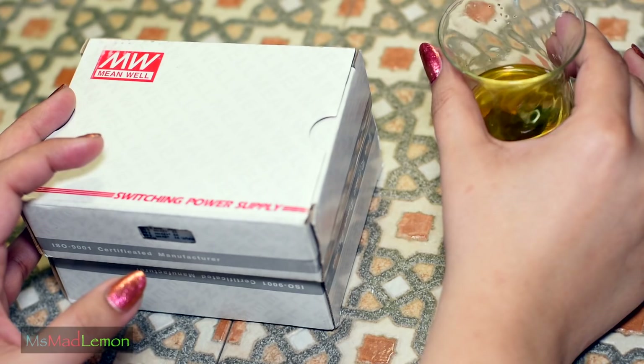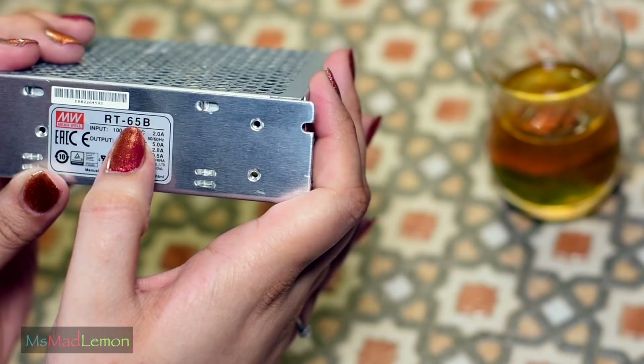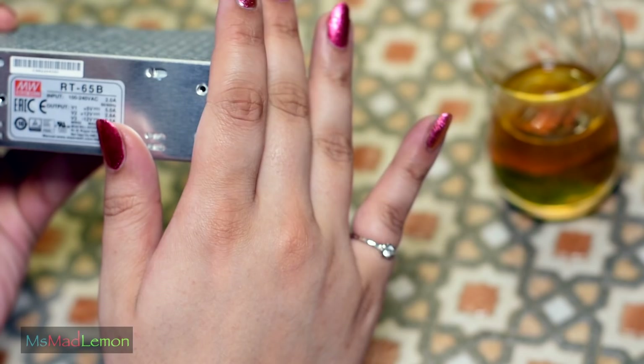I was browsing around on AliExpress and I got myself a couple of these Meanwell power supplies. These are the Meanwell RT65B — 65 as in 65 watt, or 65 to 70 watt in that region. The B type has plus 5 volts and plus 12 volts, which is perfect for what we need for the Amiga.